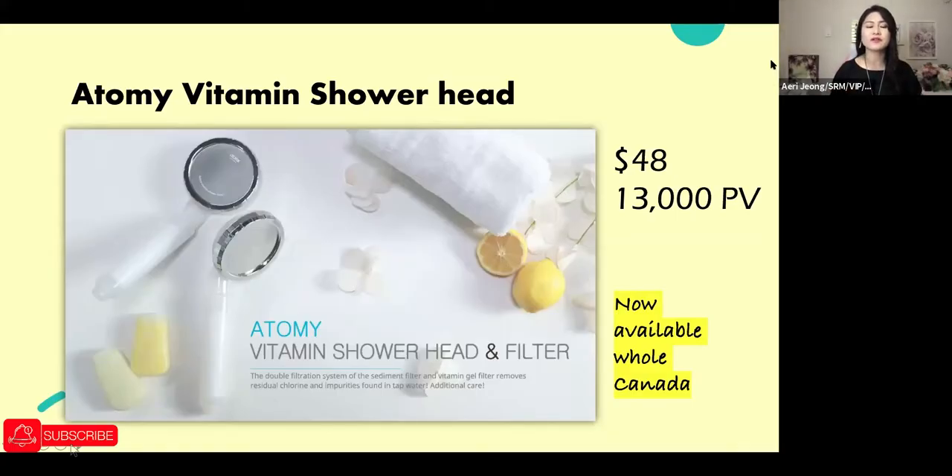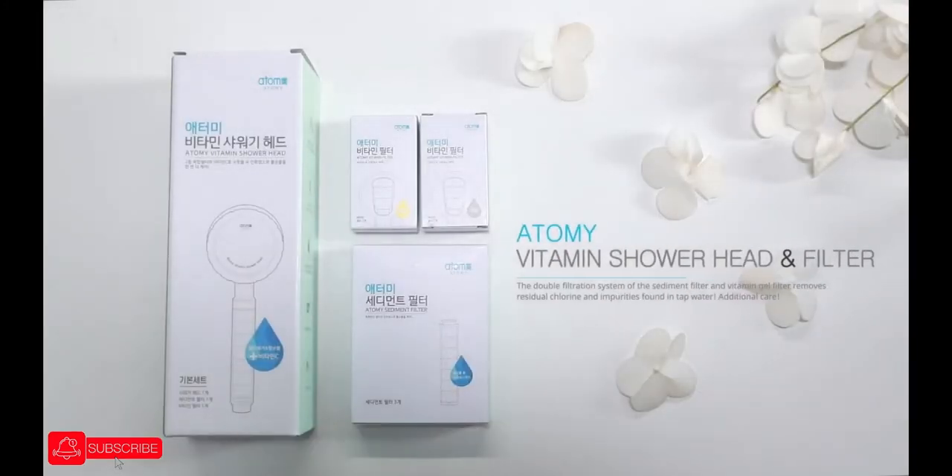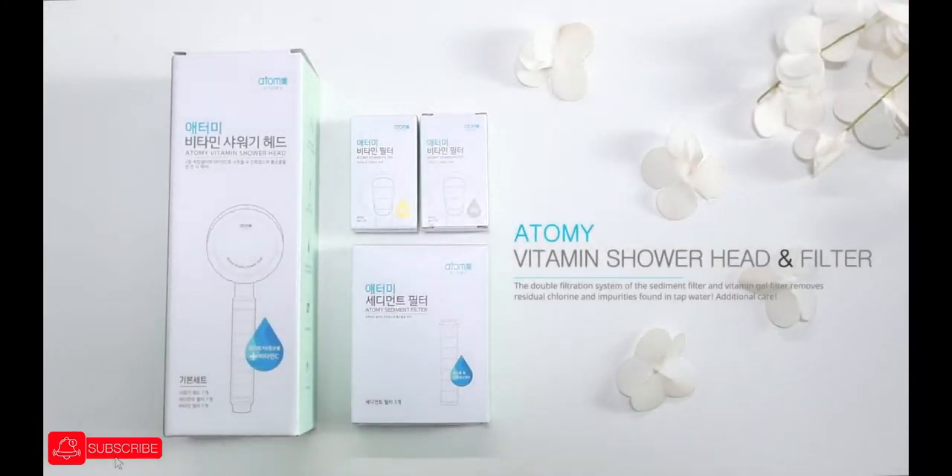I'm going to quickly go over this product because it was only available in the west region but now it's available in both west and east — all of Canada. I really recommend you get it and use it. Today I'm going to introduce a new product: the Atomy Vitamin Showerhead and Filter.